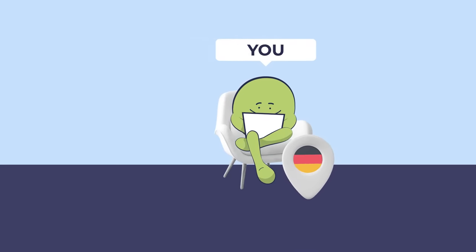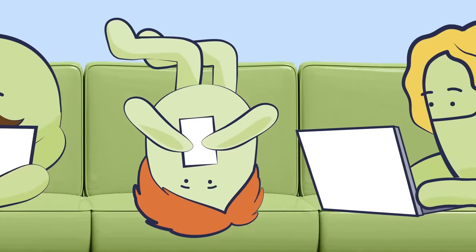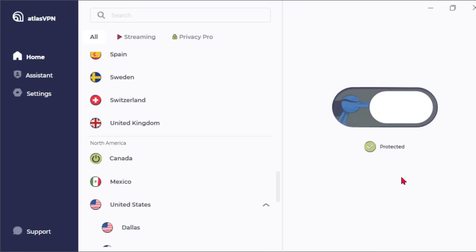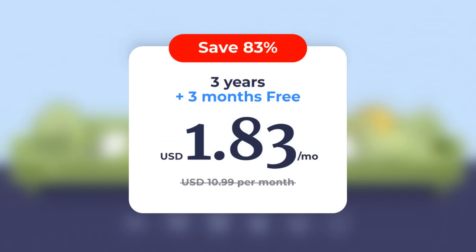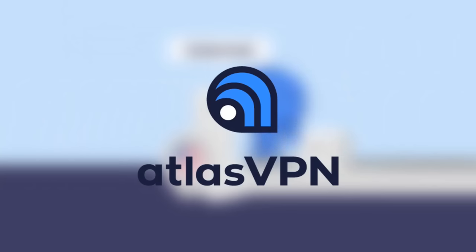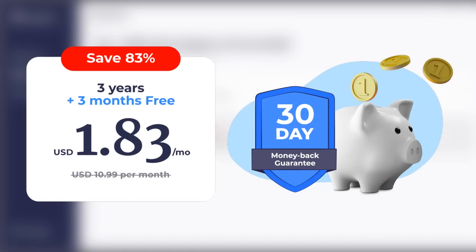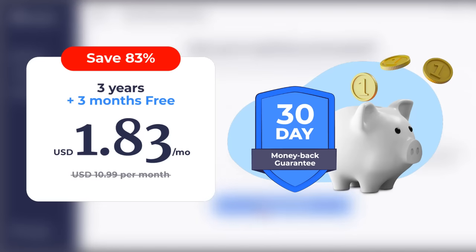Atlas VPN — developed by top cybersecurity specialists and IT engineers in 2019 — was created to make the internet accessible and secure for everyone. It currently has more than 6 million users worldwide. It can unlock shows that might be trapped in one specific region of the world. Remember when Spectacular Spider-Man was stuck in Canada? If you had Atlas VPN, all you would have to do is change your location to Canada and you'd be watching peak Spider-Man in no time. Atlas VPN is running a huge discount if you use the link in my description — a 3-year subscription for just $1.83 a month, plus 3 months for free, with a 30-day money-back guarantee. It will protect your devices from unwanted cyber attacks, links, ads, trackers, and notifies you when someone is trying to get their hands on your data.